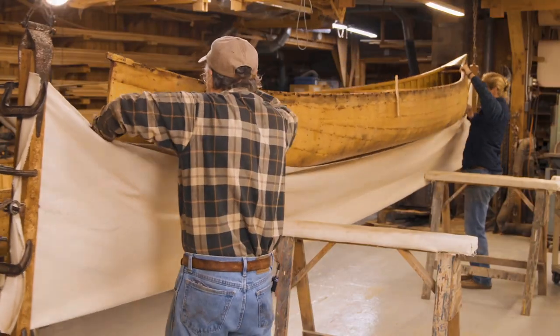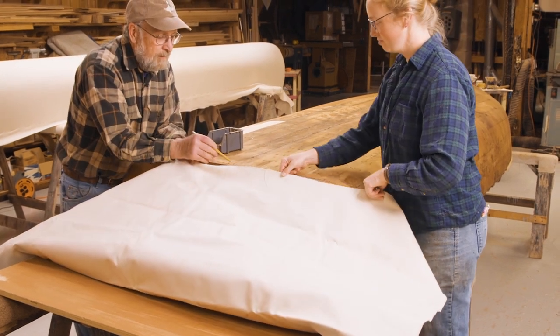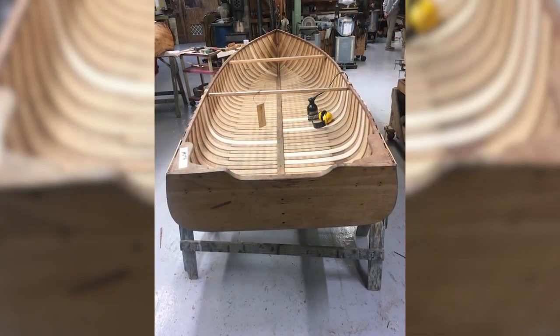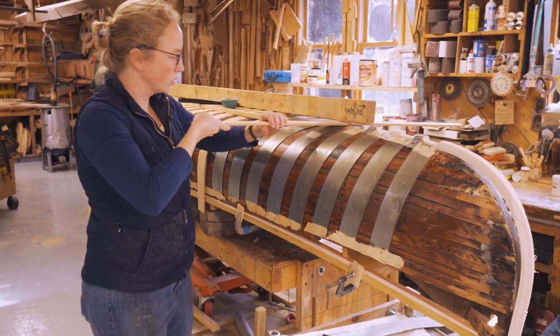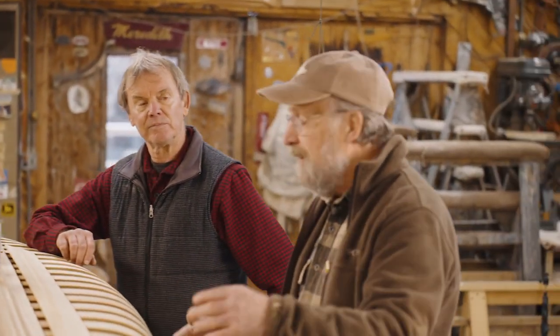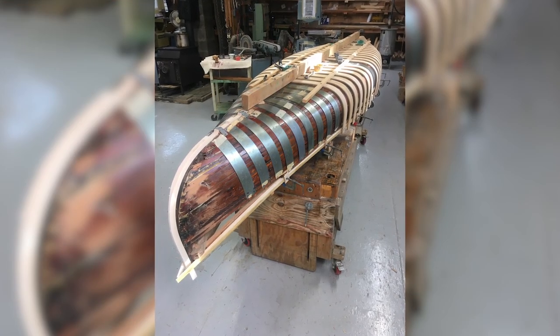Then I'll do a little demonstration on how to canvas a square stern. We're not set up to do the whole thing, but we'll show how the stern goes, because the other end of the boat's just like the tandem canoe, but the stern's a little bit different. We'll also start at the beginning of the process of building the boat — getting on the form, putting the rails in place, putting the stems in place, and steam bending ribs over the form.